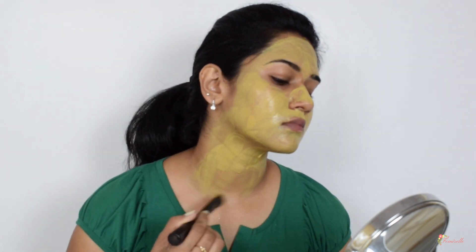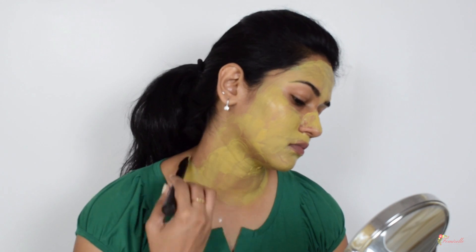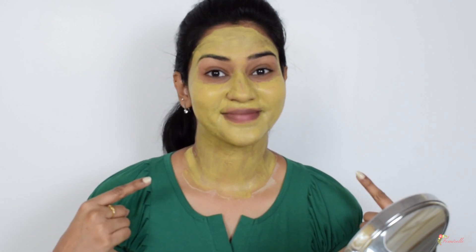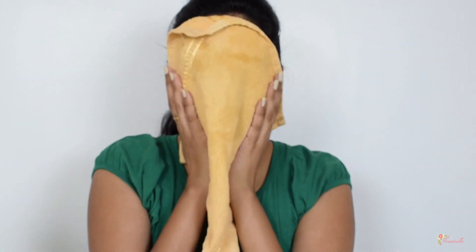After applying the face pack, I would recommend not making any facial expressions or movements, as it becomes really tight. Keep the mask on for 20 minutes until it dries out. Then wash your face with normal water and pat it down with a clean, dry towel.